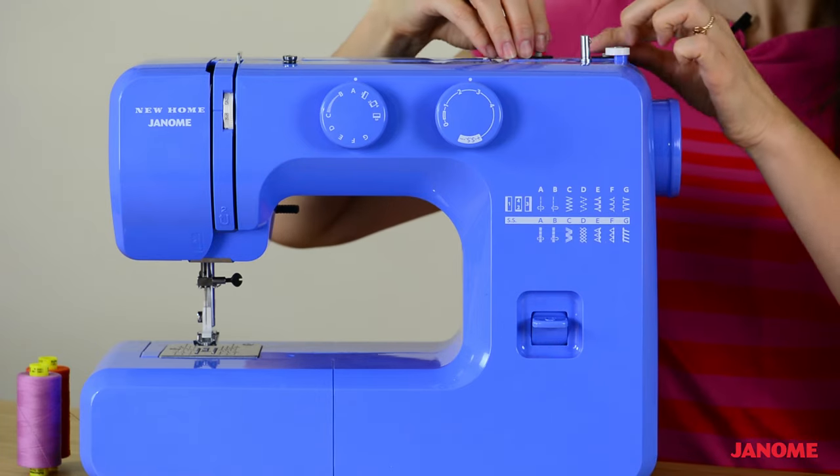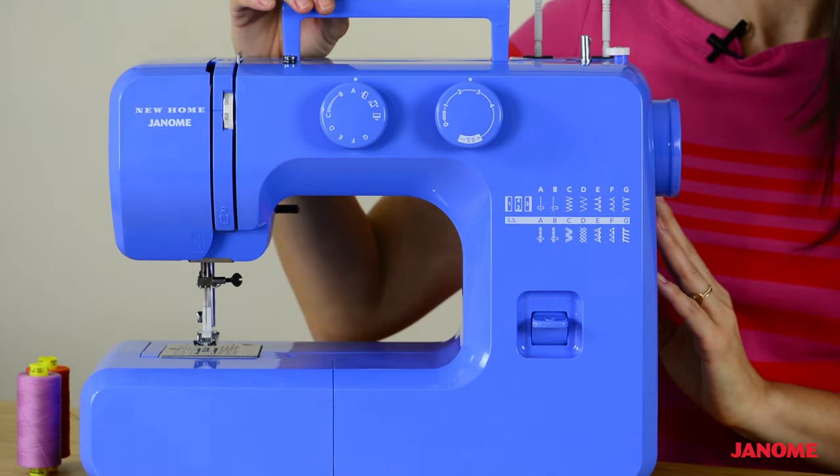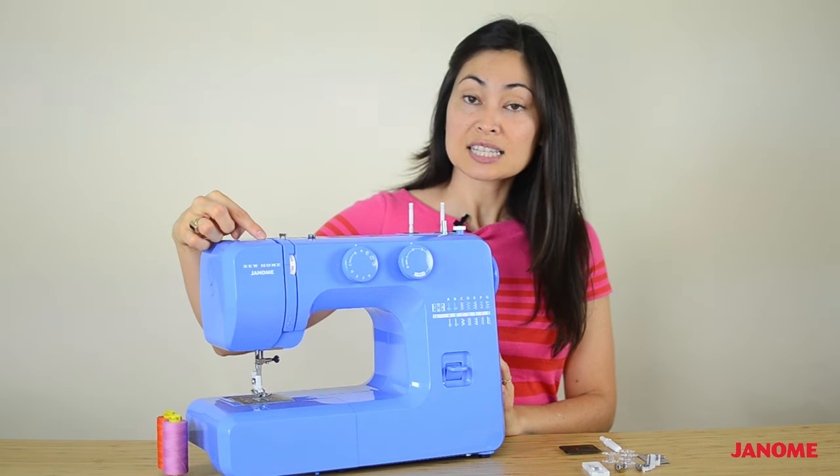We also have two spool pins and these are for your spools of thread. We have your carrying handle. Moving along to the side,